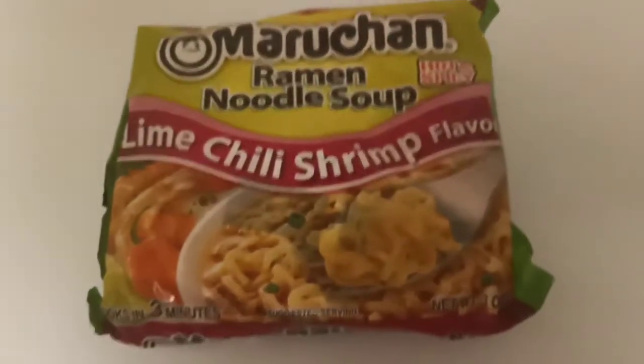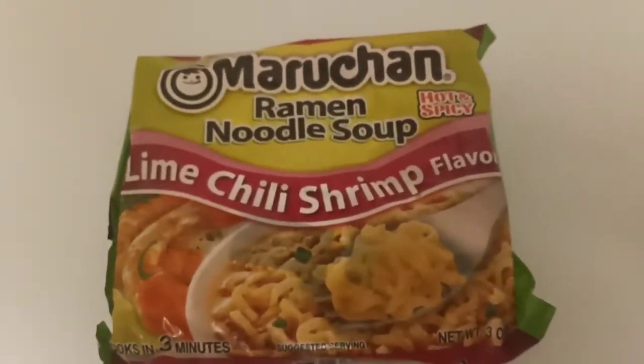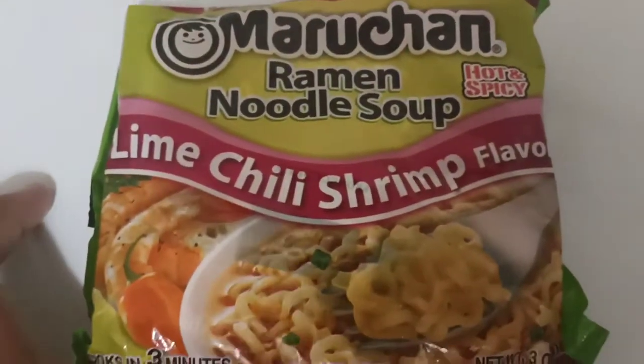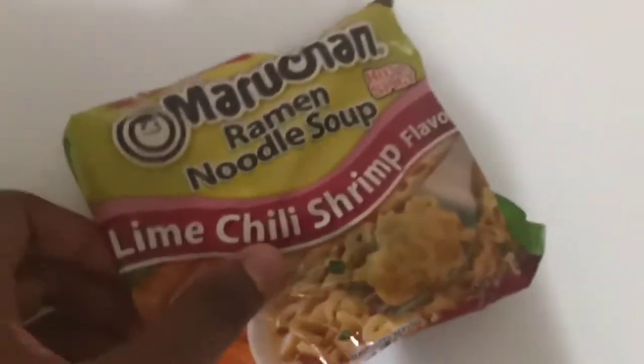Hey guys, welcome to the channel. So today we're trying mushroom and ramen noodles lime chili shrimp flavor. I can't wait to test this.